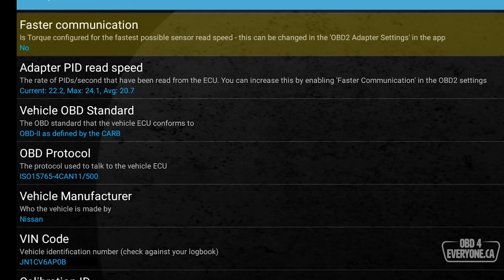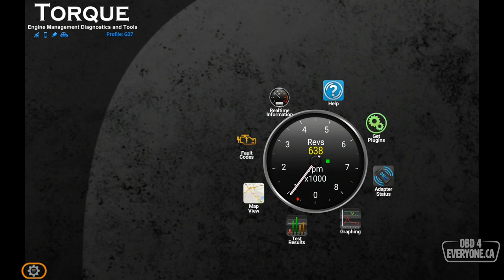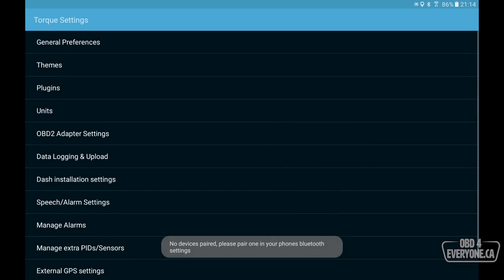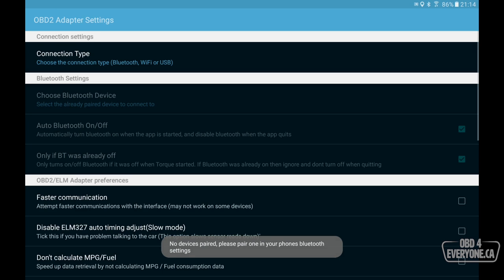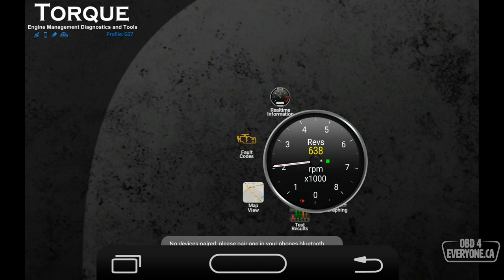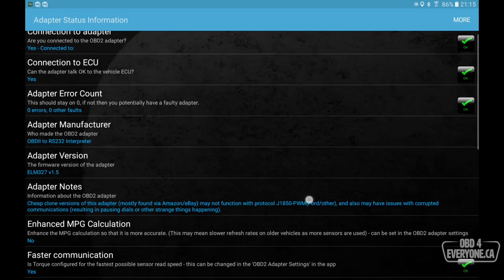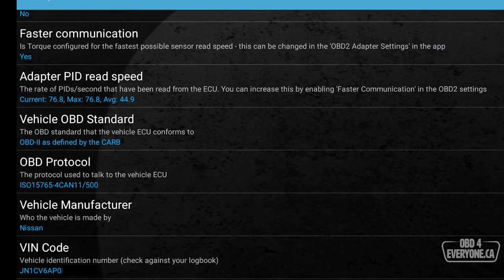Now that we know everything is working, let's try Faster Communication and see what happens. To do that we touch back, go to the gear, go to Settings, and under OBD2 Adapter Settings we turn on Faster Communication. Now we need to quit and restart. We'll hit back, back, back, and OK. Let's restart Torque. Now go to Adapter Status and scroll down — we can see it says Faster Communication: Yes. And look at this: our Adapter PID Read Speed is now an average of 51 to 53, and we're currently at a maximum of 76.